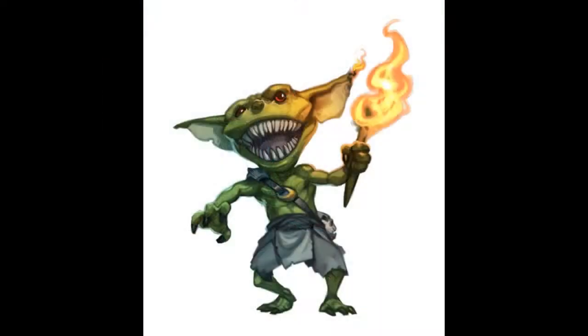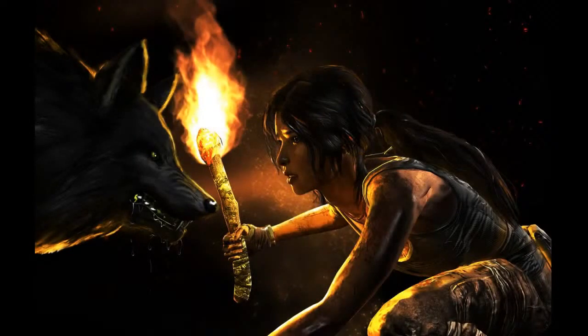Stick around to the end of the video because I will reveal a secret about torches in Dungeons & Dragons that I have been hiding from my players and from you for a very long time, and today is the day I'm going to reveal it. What are the clever uses for the torch that players and dungeon masters can use in the game of Dungeons & Dragons?